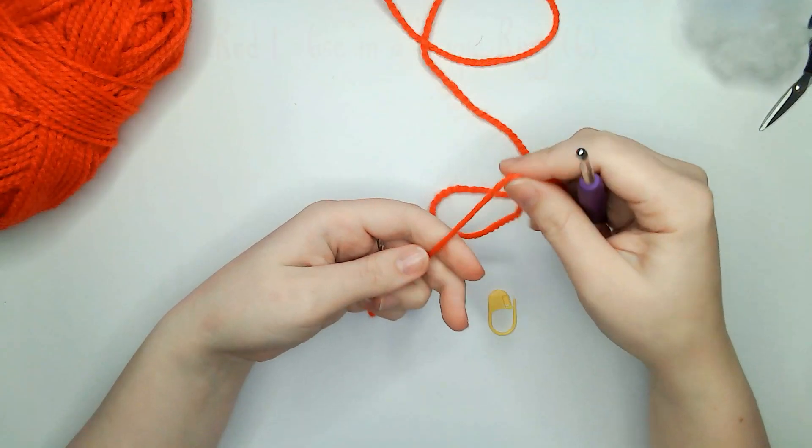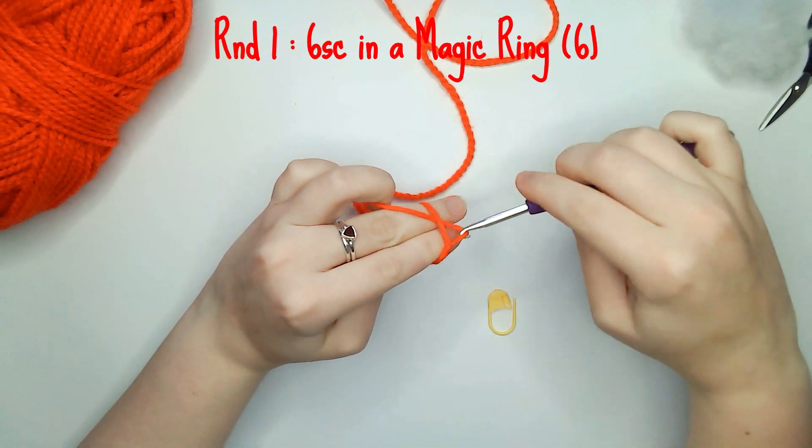We are starting off with the body of the bauble. For round one you need to do six single crochets into a magic ring.